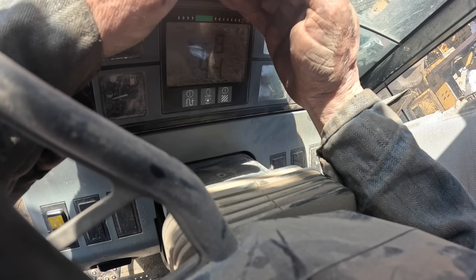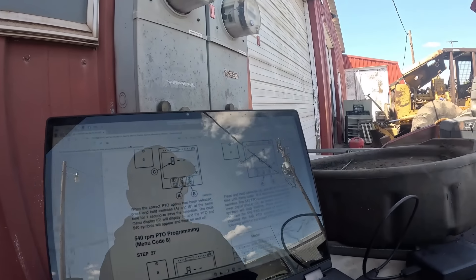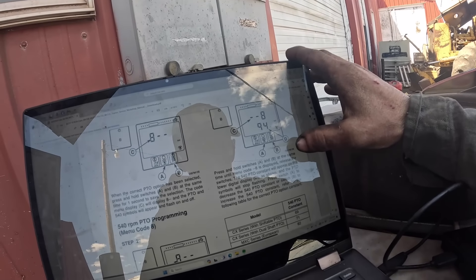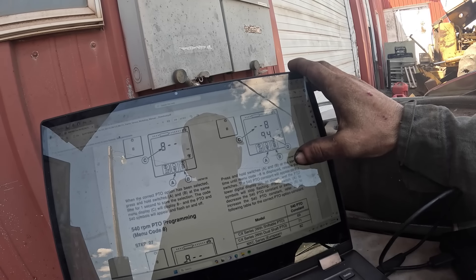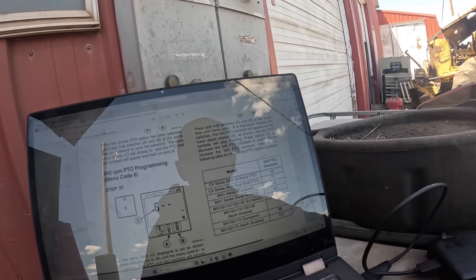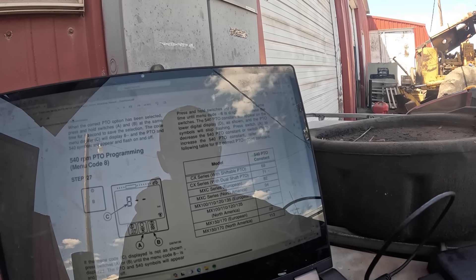We've got 8 and a 94, and we've got 540 showing over here. Press and hold switch A and B at the same time — release the switches — the 540 constant will appear. I've got 8 and I've got 94. MX100, MX110, MX120 — this is an MX 120 North American edition and it's on 94, so that's correct.